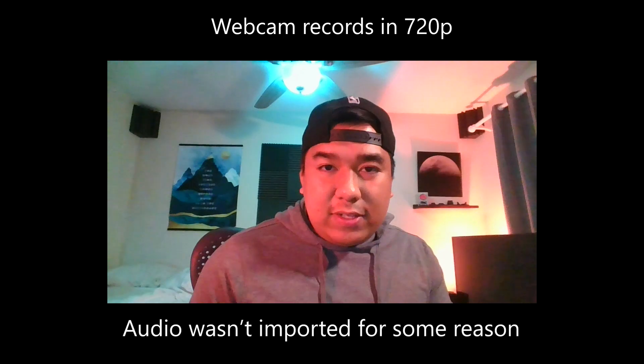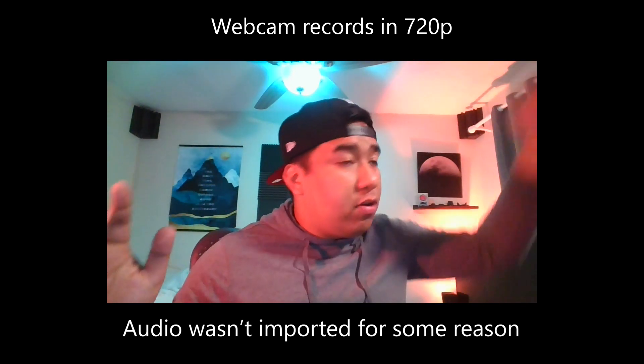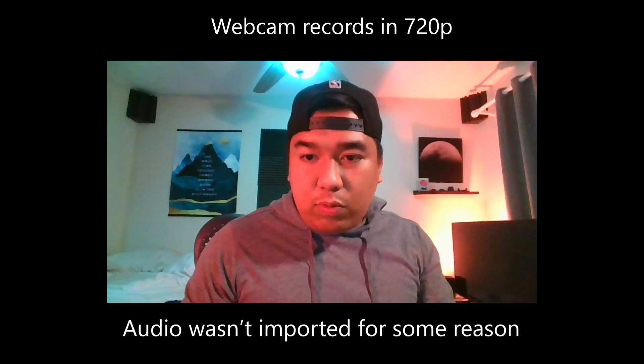What about the webcam? Let me just show you so you guys can see what it looks like. This is what the webcam looks like. I do have some lighting in my room — one key light and background lights — and this is what it looks like. It's pretty crappy, like all the other laptop webcams out there. They just suck and I really don't know why, but that's what it is.